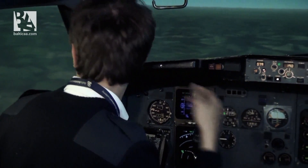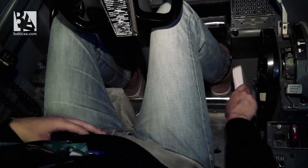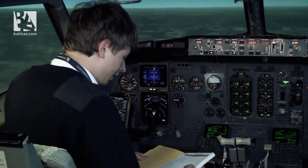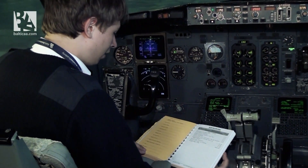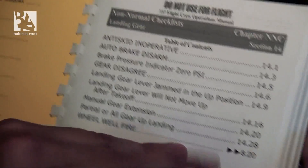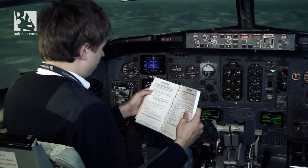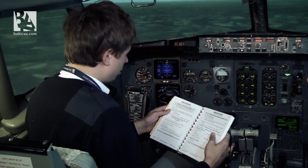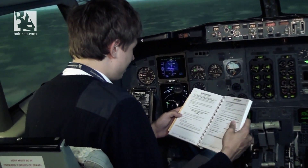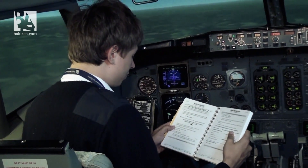I'll grab my QRH — the Quick Reference Handbook — which has all the emergencies written there. I'll open page 14, landing gear, and read the checklist 14.28. It asks me: if you have tried the manual gear extension — I have — go to step 2. Step 2 is: brief the crew and passengers on emergency landing and evacuation procedures. I've already done so.